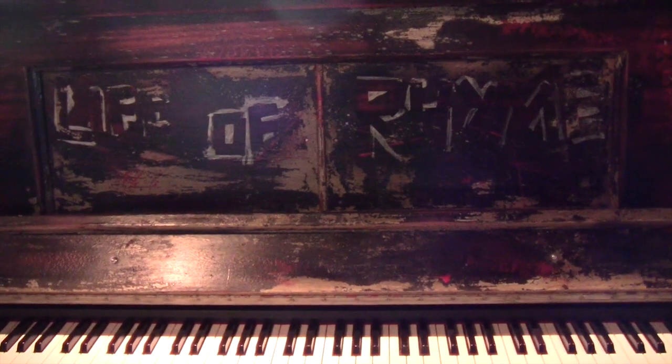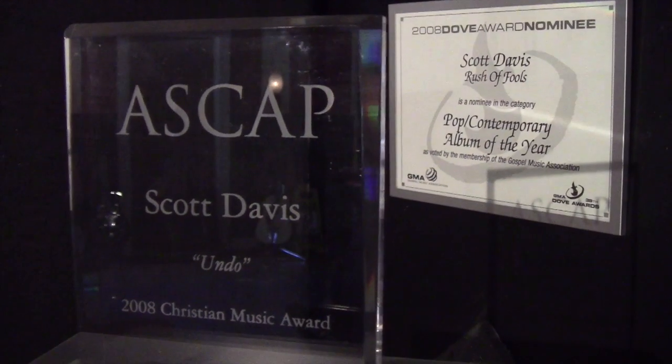Hey guys, this is Kenny Barnwell with Peterson's Tune TV. We're here at Life of Rhyme Music Publishing to link up with owner Scotty Davis, platinum selling songwriter and music producer. He has been named Billboard's number six producer of the year, named one of Billboard's top ten songwriters of the year twice, and has received a total of five ASCAP awards since 2008, including the coveted ASCAP Song of the Year. This guy's ear is amazing and he obviously knows the importance of being in tune. Let's go inside and see how he incorporates Peterson tuners in his day-to-day.